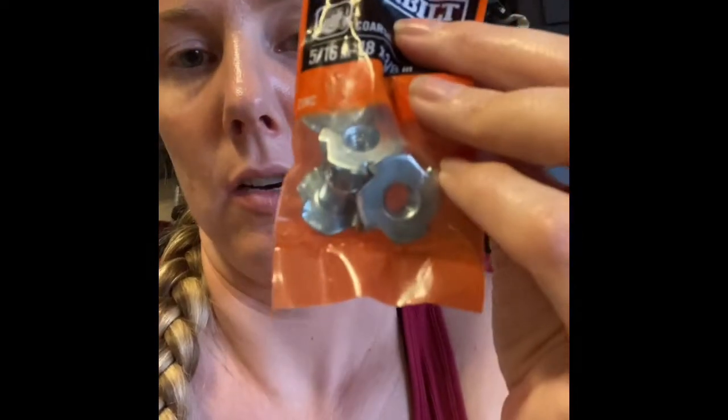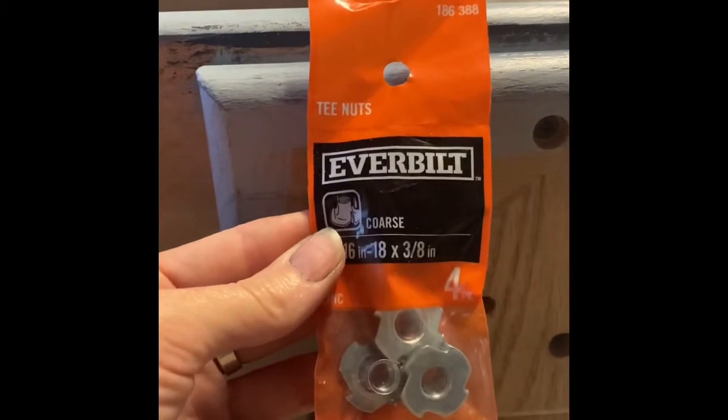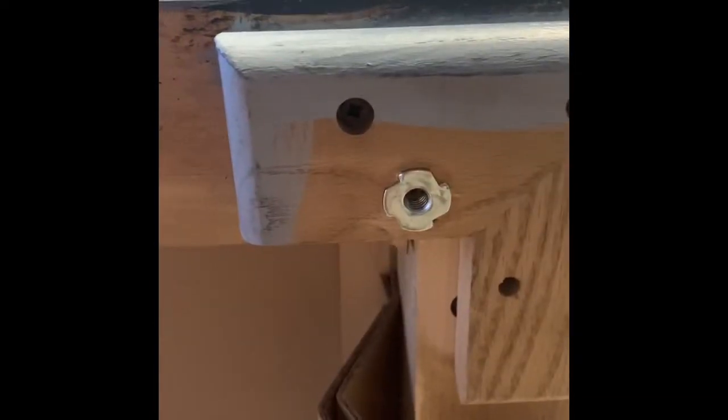I was going to use those brackets but it didn't quite work out, so what I went with were these little brackets here. I'm going to attempt to hold the camera and the drill at the same time. These are what I went with — they're called tea nuts. They're $1.18 and they have little spiky brackets on the end of them.